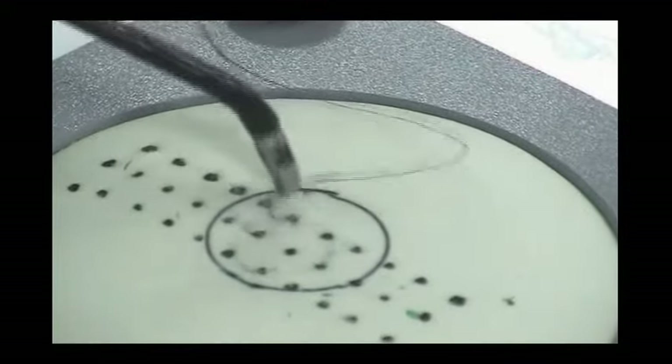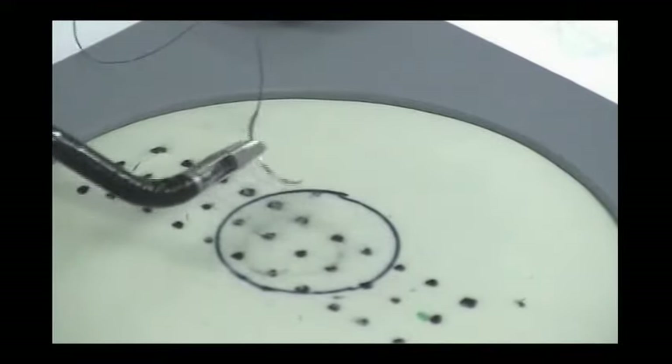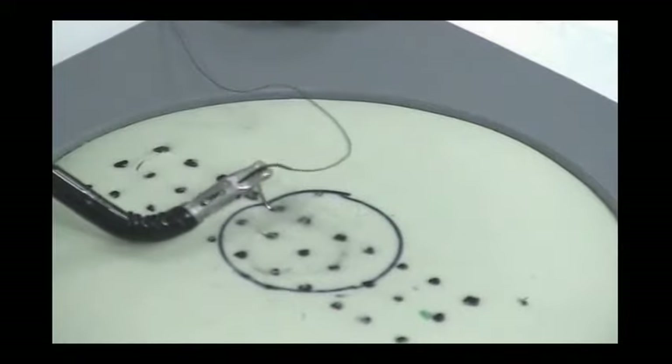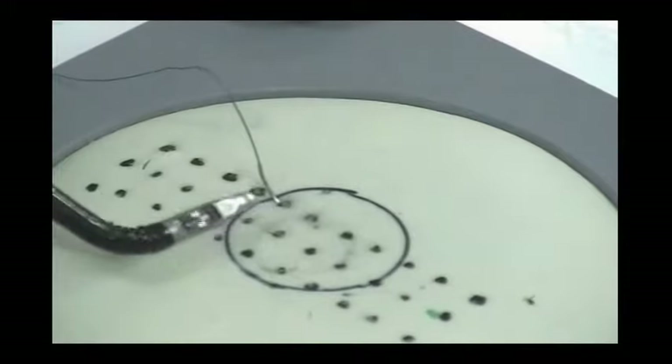Make certain to maintain the parallel and perpendicular approach and roll the needle out in an atraumatic fashion using the rotation feature of the needle holder. Perform this task both with and without the wrist lock feature of the Autonomy needle holder.